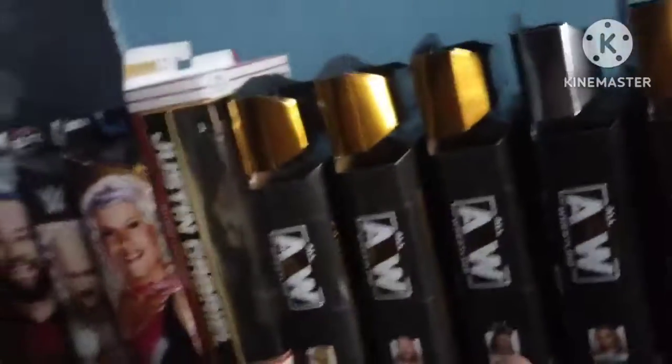What is good everybody, it's EWE over here, which I'm actually changing to CCW, and we got a figure unboxing to do. So let's get into it.